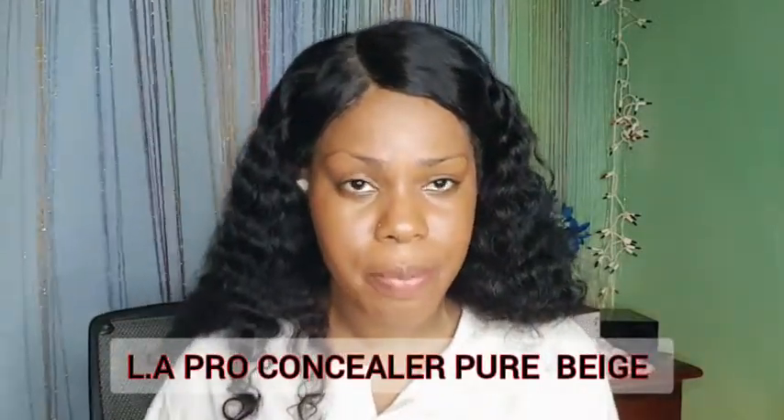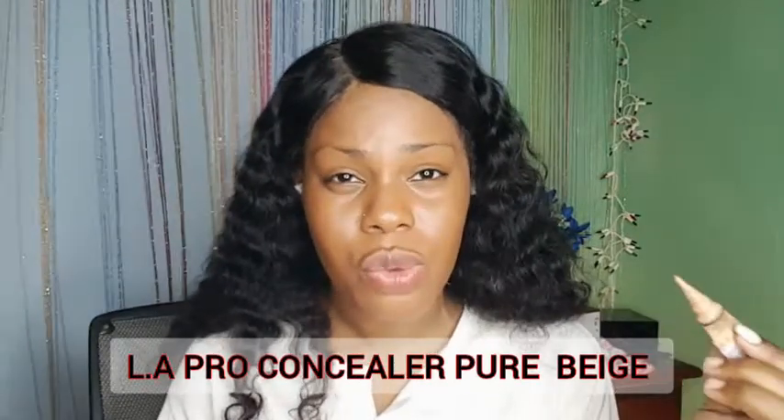I'm going to go in now with my concealer — the L.A. Girl Pro concealer in the shade Pure Beige. I'm not going to do any high level of highlighting because I still want you guys to see the real authentic foundation finish. So far it's giving what it says — a lightweight type finish.